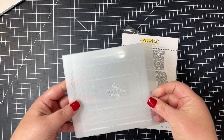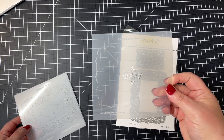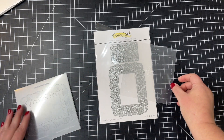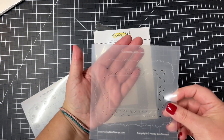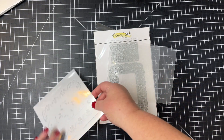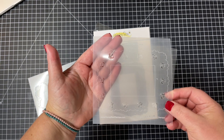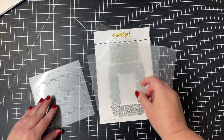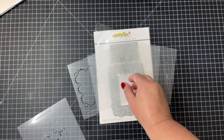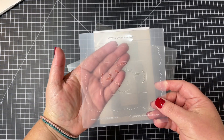As I pull these out of the package I'm going to spread these apart so you can see them. The stencils have etched lines so it's easy to line that up with your die cuts. Then you can blend on color for the little roses that are included in that design, the leaves, the little scallops around the edge, and then the center as well.